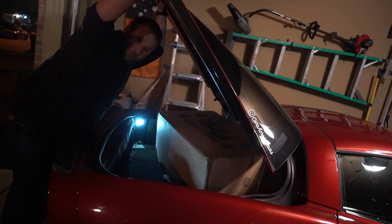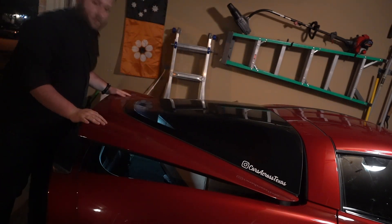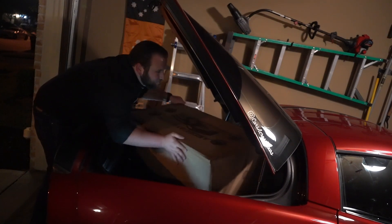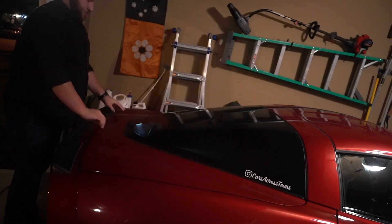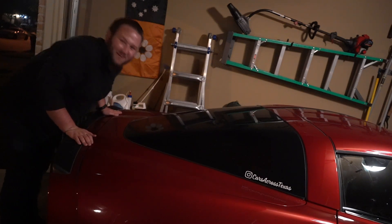Alright, it fits with the trunk up. We did it boys. A very snug fit in the back of the Z06, but we got it. Kind of a mess in here — got the oil, the jack, and the headers. It's time to get rolling.